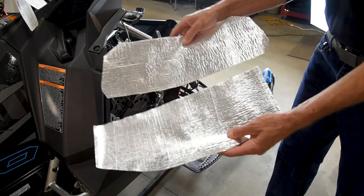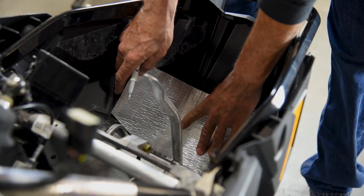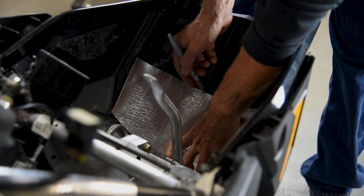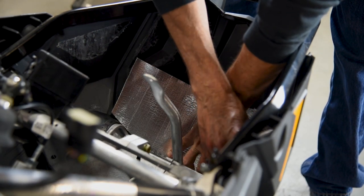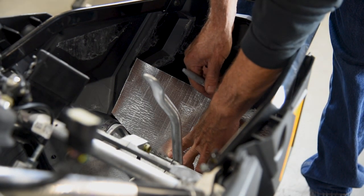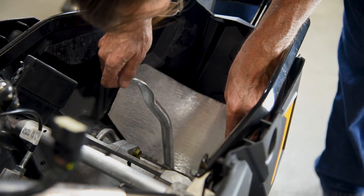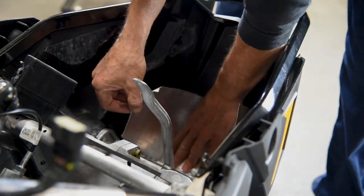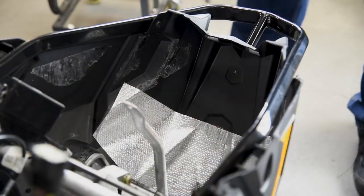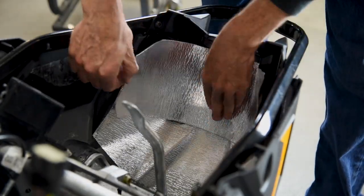Locate the insulated heat blankets included in the parts kit. Dry fit the blankets into place by aligning them to the contour of the belly pan before pulling off the backer. Center the bottom blanket and mark its location using a marker. Remove the backer and apply to the belly pan working from the center out. Do the same with the upper blanket. The upper blanket will overlap the lower blanket slightly.